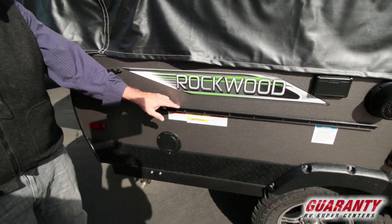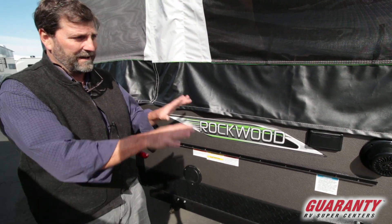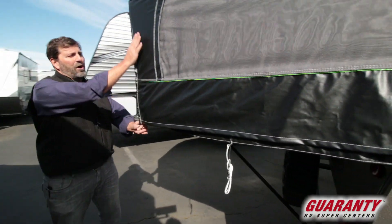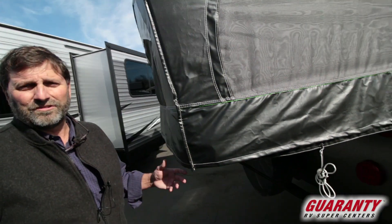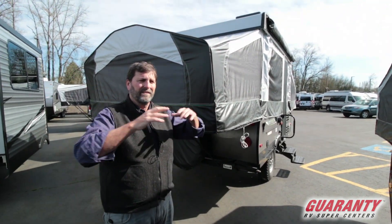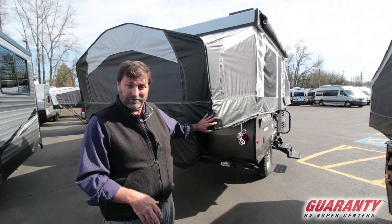This rack right here is where we can hang an outside barbecue and connect it to our propane supply so we can cook right beside the trailer. The canvas is an all-vinylized canvas, which is nice because it dries out right away — as soon as it stops raining the canvas begins to dry, water evaporates, and then I can put away and store the trailer.